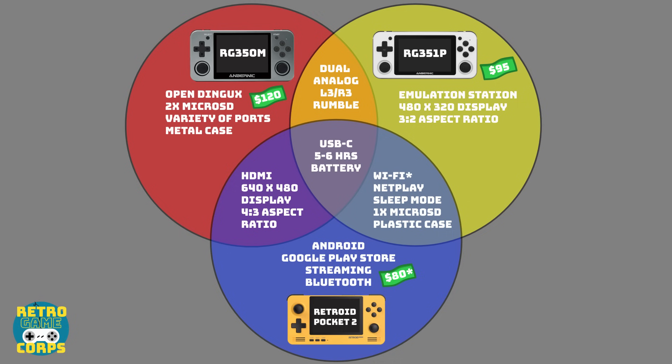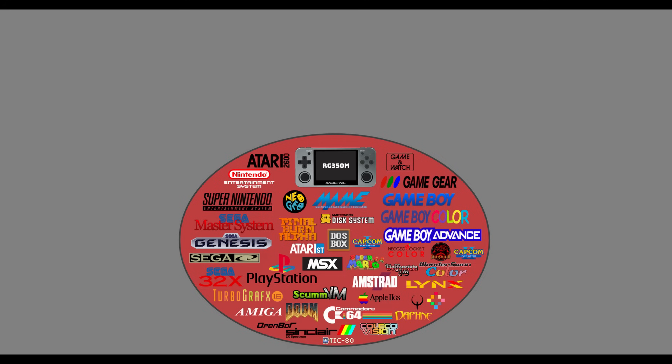Now let's talk about the systems they support using a different diagram. The 350M actually covers a really wide variety of games — everything from Atari all the way through to PlayStation 1 games, as well as classic arcade games, old school computer games, handheld devices, and a lot of different ports. So you can play Doom and Quake, and there's even a Super Mario 64 port available for it.